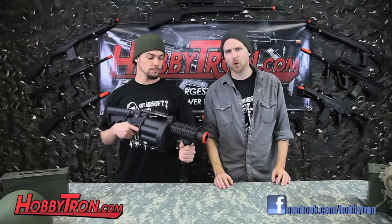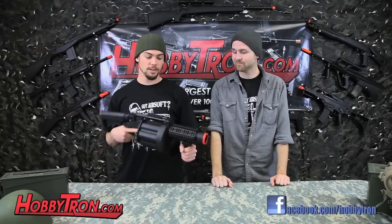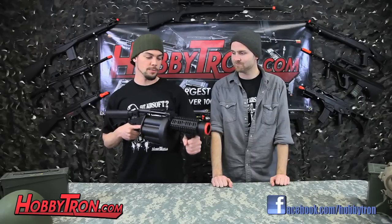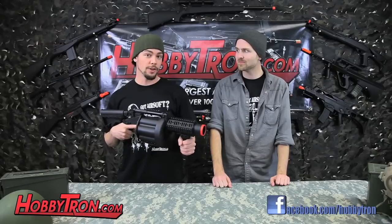We weren't able to chronograph this gun for you, but if you check out our website you'll find the price and that it has an FPS of 435 with .12 gram BBs. I really enjoyed shooting this gun — the blast radius was awesome. It's really intimidating if you ran up on somebody and just started blasting them. It's not really going to hurt them, the FPS isn't too bad, but they'll definitely know that they're hit.